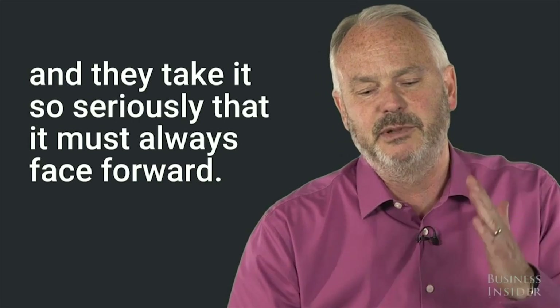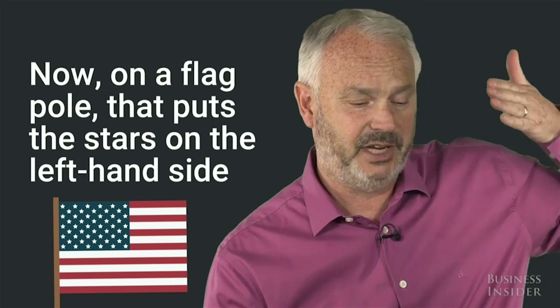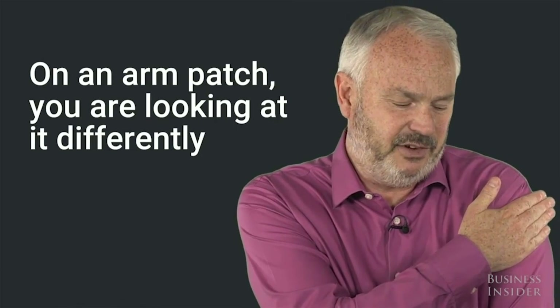They take it so seriously that it must always face forward. Now on a flagpole, that puts the stars on the left-hand side next to the flagpole — that's the most prestigious position. On an arm patch, you're looking at it differently.